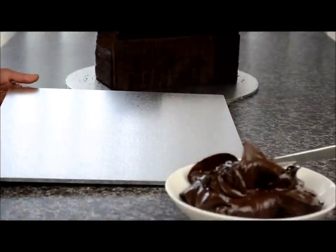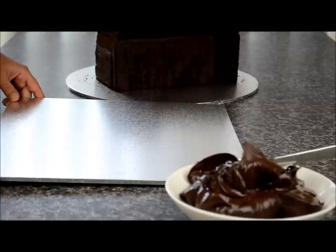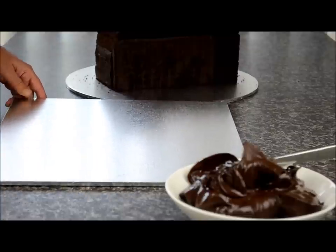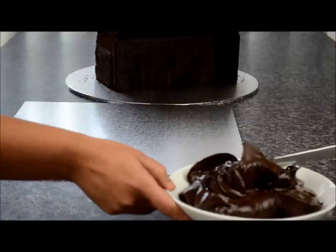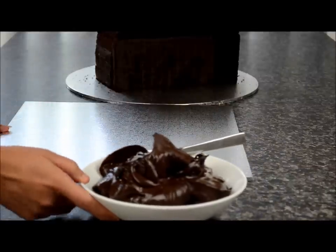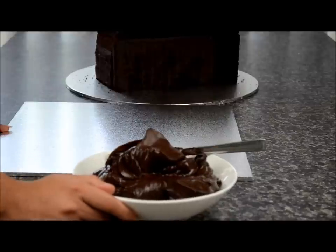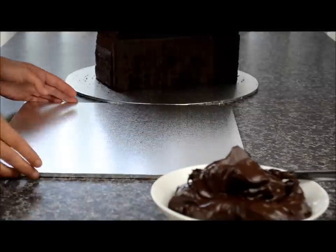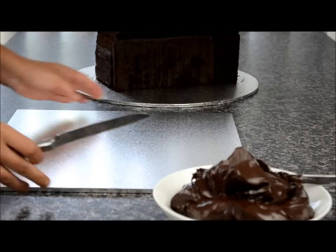I'm using a 15-inch square masonite board — you can buy these online on eBay, on Amazon, or at any cake decorating supply store. This is going to be our presentation board. I've got some chocolate ganache here and I'll leave the link to the recipe in the description below. This is what we're going to use to ice the cake with. You can use buttercream, but I'm just using ganache today.